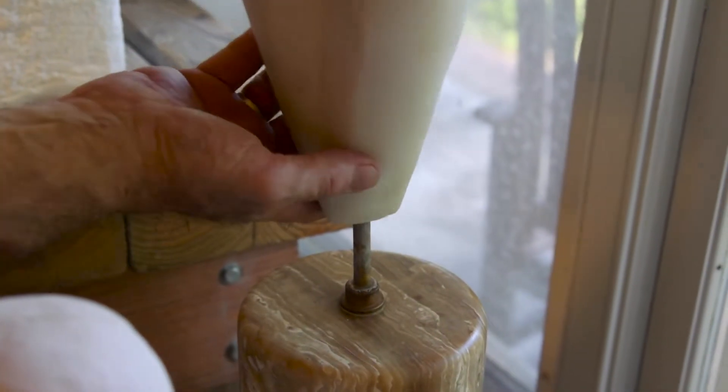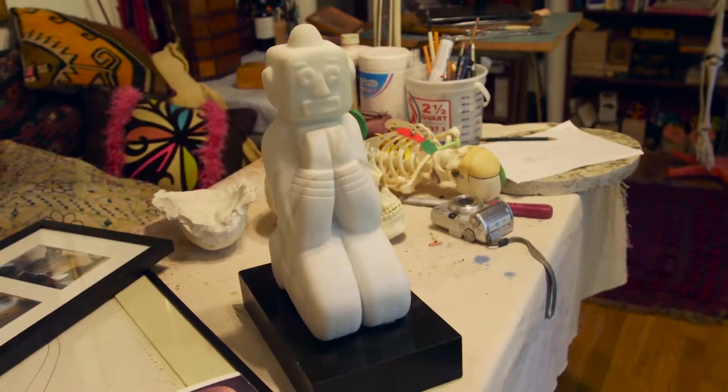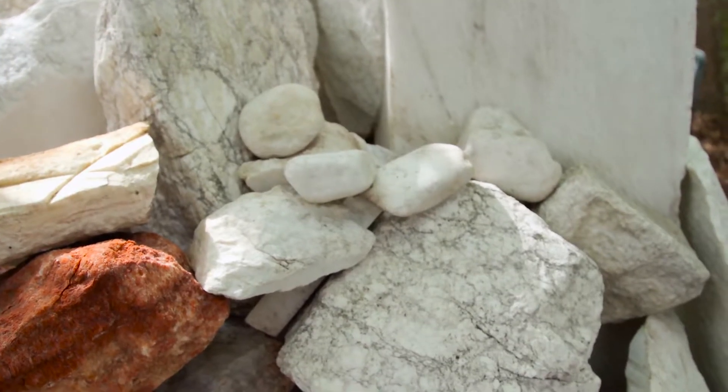After polishing, the artist sometimes mounts the marble sculpture on a base made of marble or another kind of stone. And now we have a finished piece. So what was once a block of marble extracted from the earth is now a carved sculpture.